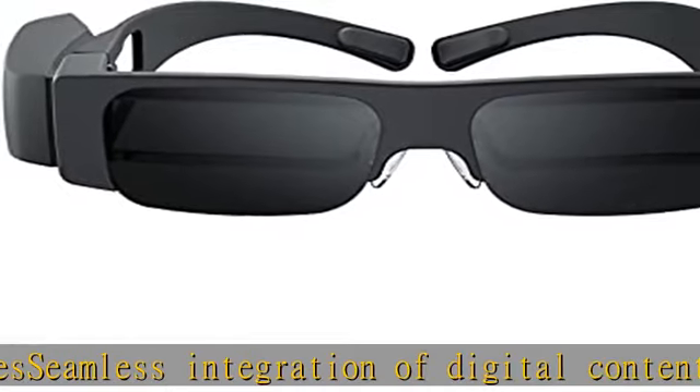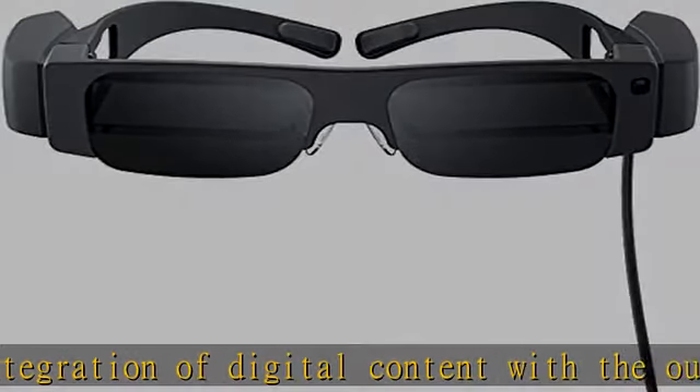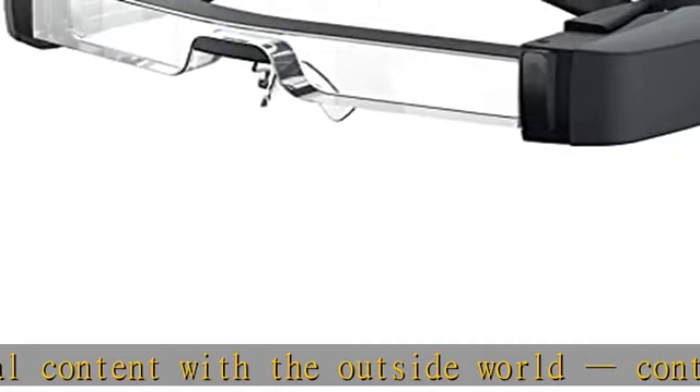Packed with sensors: GPS, gyroscope, accelerometer, and compass sensors enable location tracking, head tracking, and motion tracking.